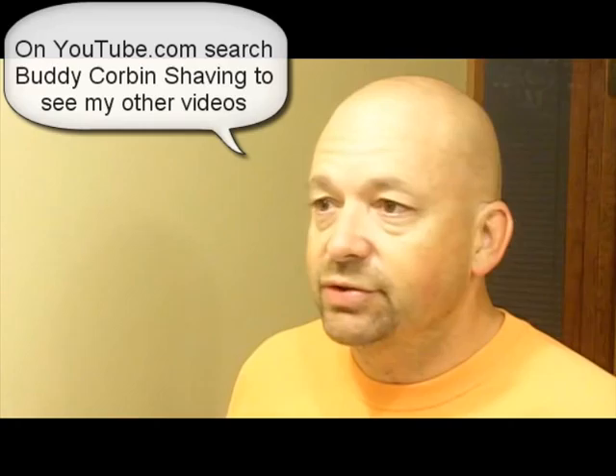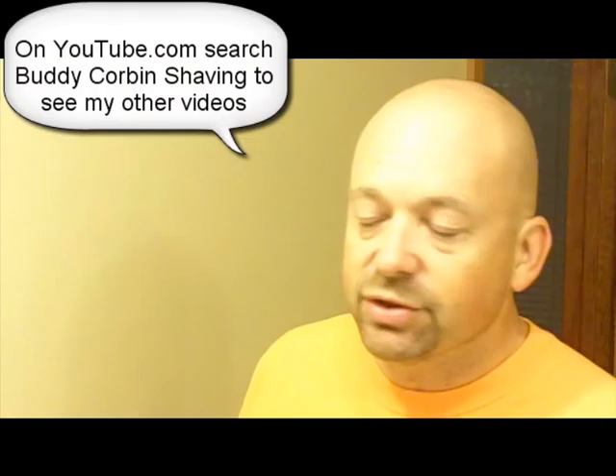Guys, Buddy Corbin. I want to do a quick video on some techniques I've learned to shave. I shave my head. I've been shaving now over two years. I've learned some good techniques and some places to get some product that was really helpful. I saw some good videos when I started and then some more things that I've learned.